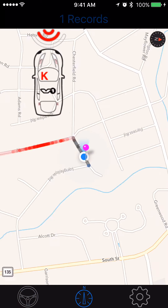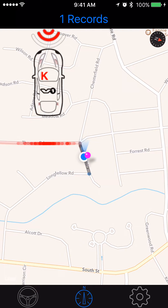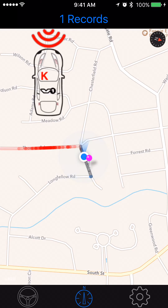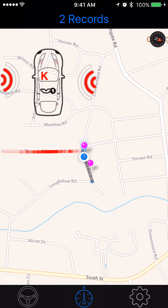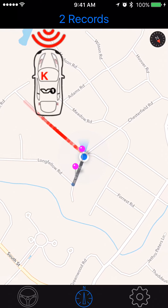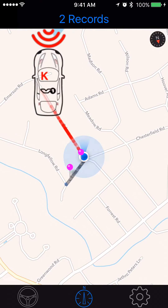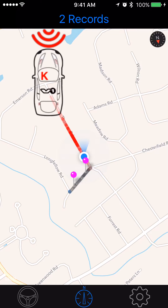If I go to the map, you just dropped a pink pin. And if I just keep driving, keep dropping pink pins — those are the override settings that I want whenever I go to that area, with V1 Driver.